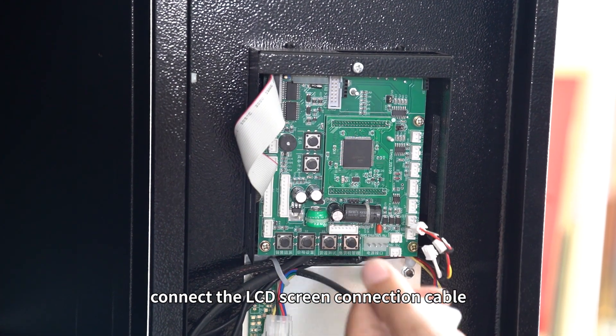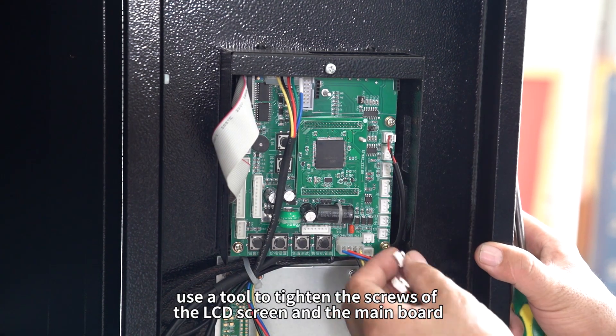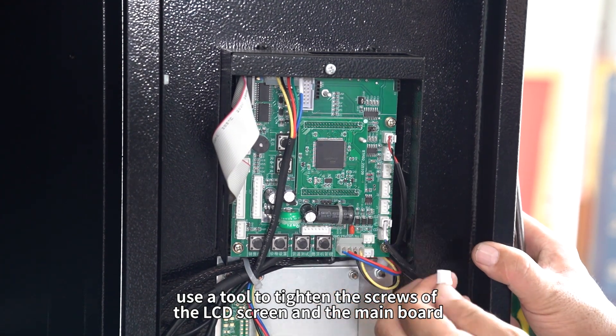Connect the LCD screen connection cable. Insert a new LCD screen. Use a tool to tighten the screws of the LCD screen and the main board.